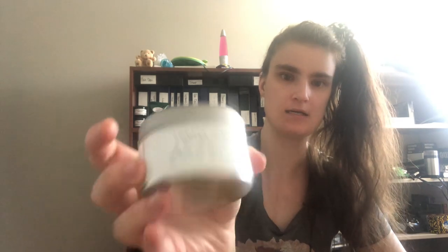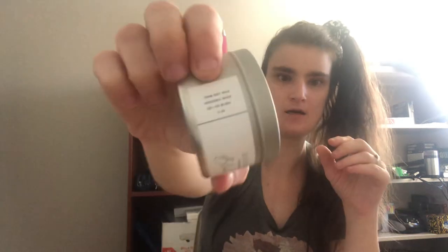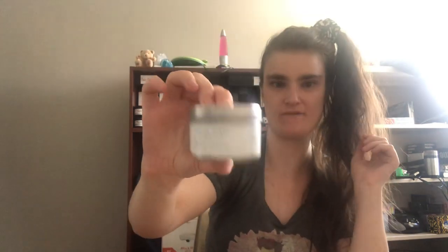This one goes for $18 Canadian each. They are four ounce candles — it says right there on the label. And they all come with lids, which is quite convenient.